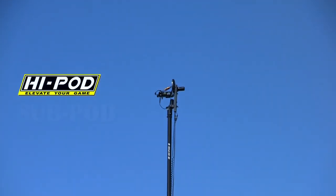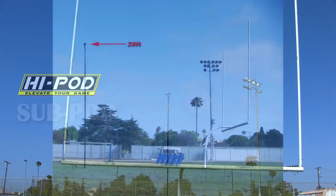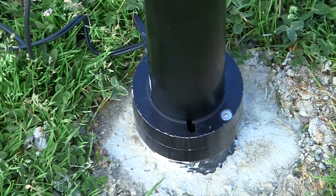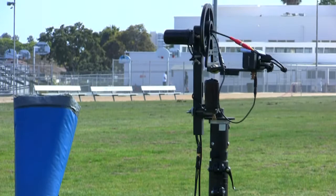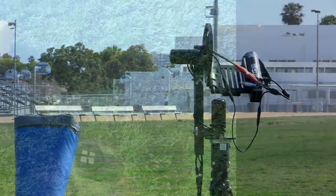The HiPod SubPod brings yet one more form of versatility to the HiPod product line. The SubPod will raise to a top elevation of 28 feet. The foot of the SubPod is cemented into the ground for absolute rigidity. Benefits of the SubPod are that it can be used while unattended, and the unit can also be used in extreme wind conditions.